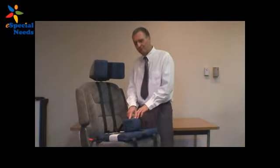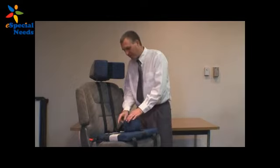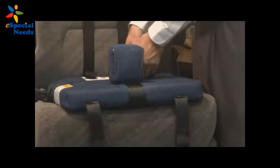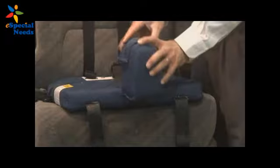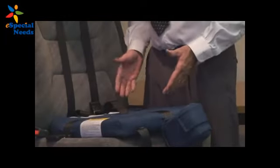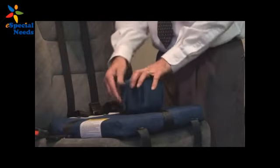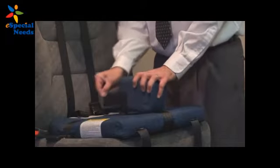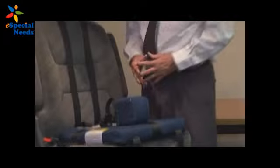Now I'm going to show you how the Churchill Abductor attaches to the Churchill itself. We have a front attachment flap that actually wraps around the crotch strap. I'm going to slide the abductor back out of the way so we can make the transfer of the occupant onto the Churchill. After transferring the occupant, I'm going to bring the abductor back up and wrap this flap back around the crotch strap. And now we have the abductor installed.